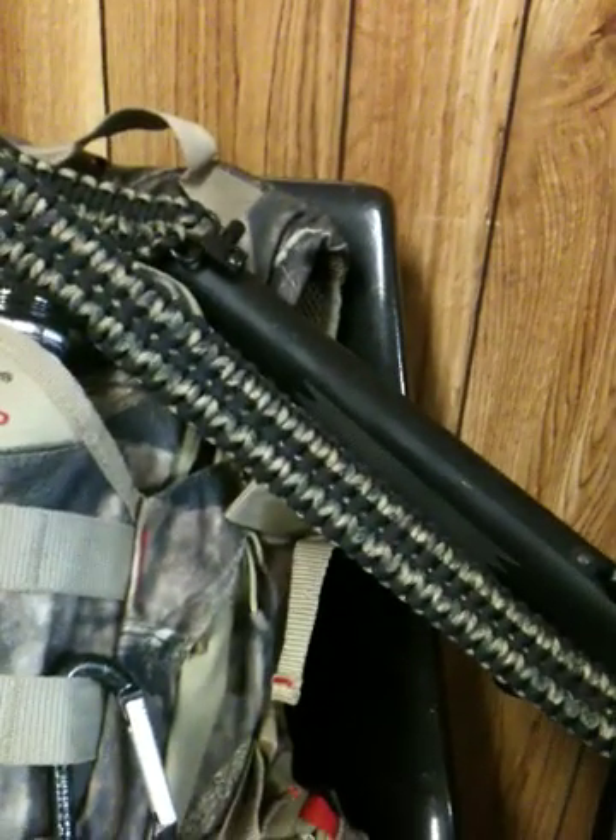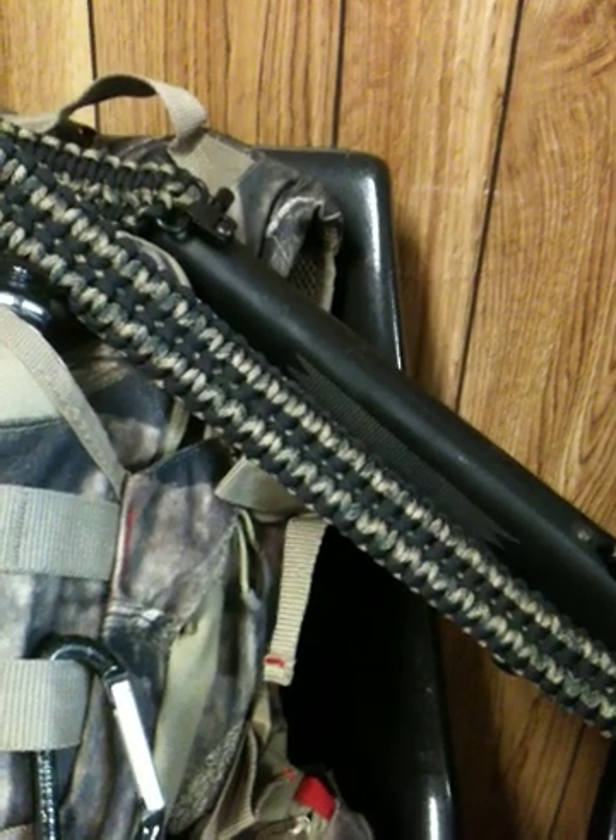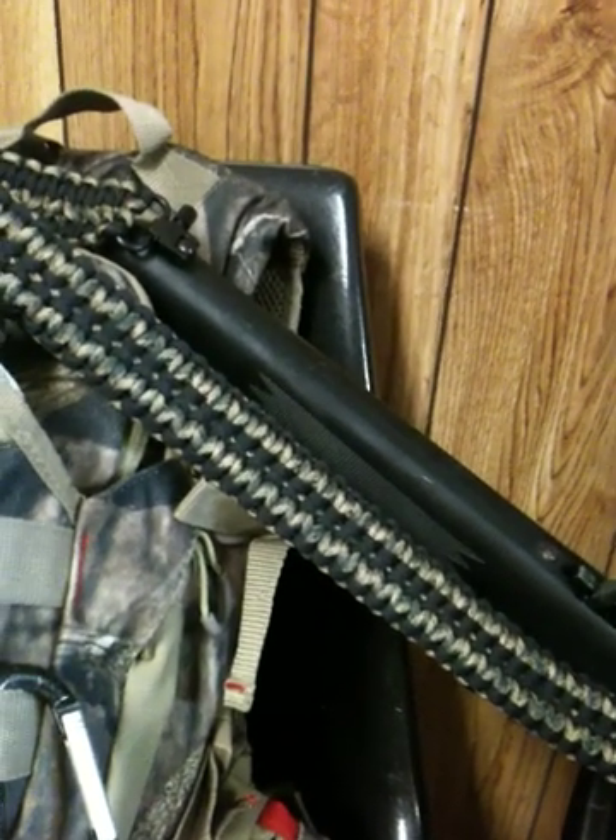Hey there, YouTube. This is J-Rod here. Just got done making a gun strap. This is about the third one I've done, and I think I got it down pretty good.